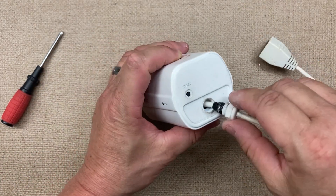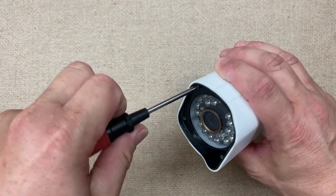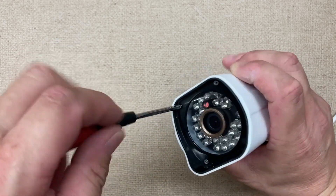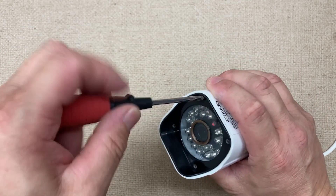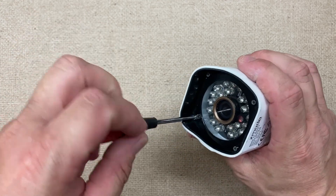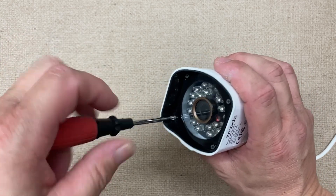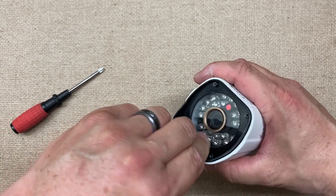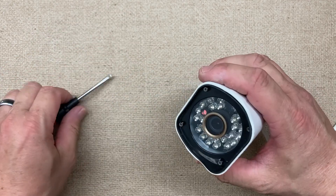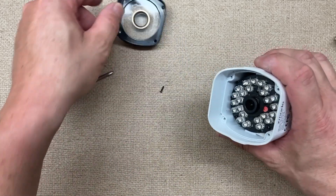So we have to take this strain relief off, and we have four screws here we need to take out so we can pull the guts out. A lot of people use these because it's a relatively cheap setup — a nice little starter package for somebody that just wants to get some cameras up. These are probably at least 10 years old.